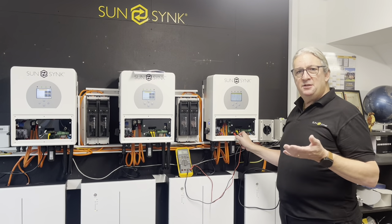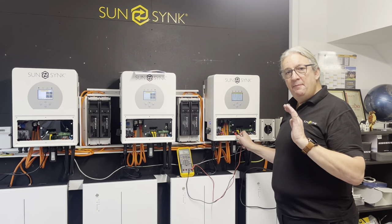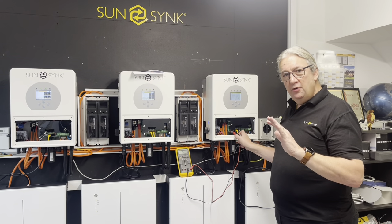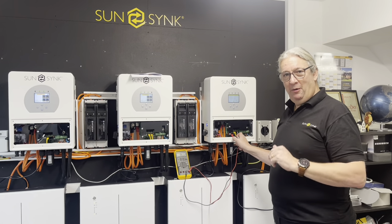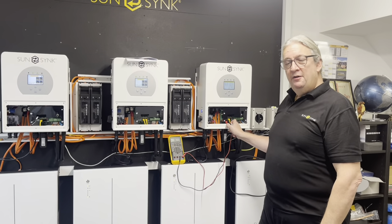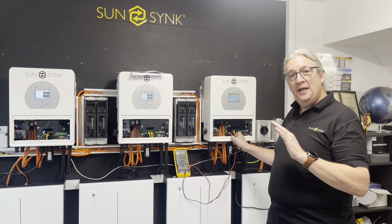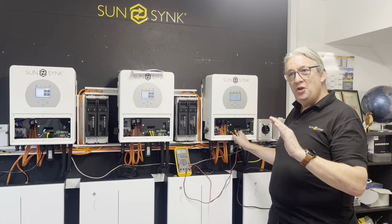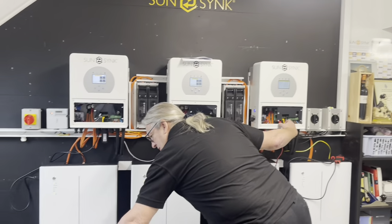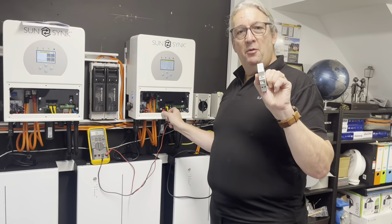It takes roughly about a minute — we'll fast forward the video to show you — but roughly a minute and the relay will close. That means the operating relay in the unit is closed when there's power and open when there's not power. So we have to create an earth bond, and for that to operate: when there is power the relay is closed, when there is no power the relay is open.